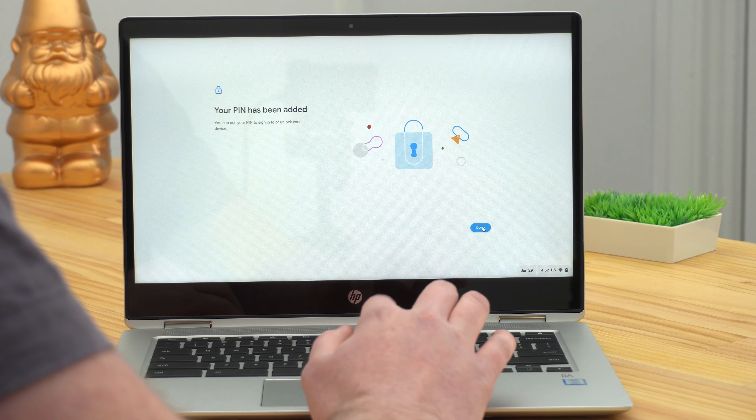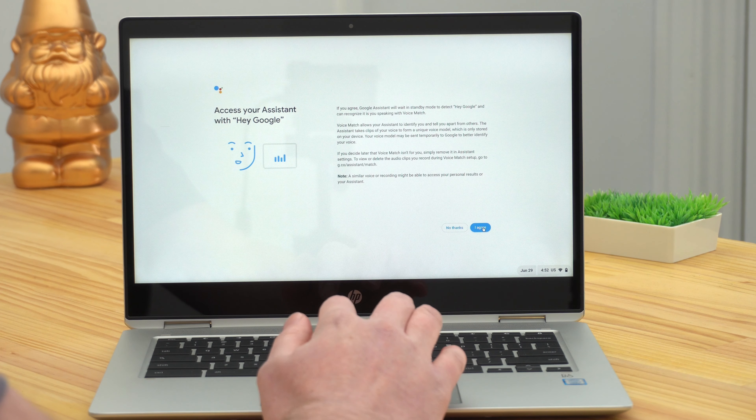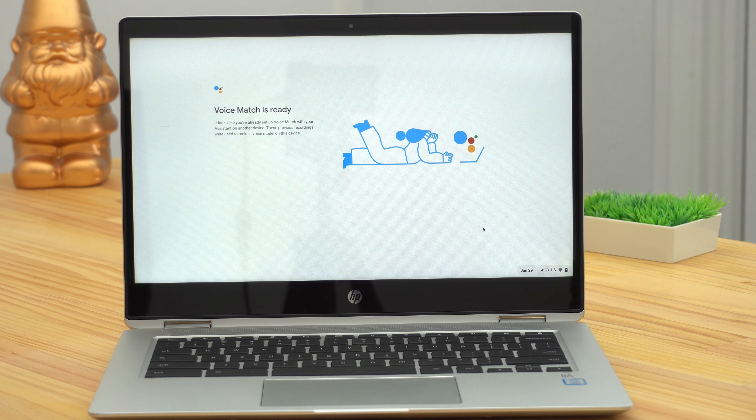Whatever you set, you can always change it later in Settings, so it really doesn't matter too much — and now you can click Done. These next few screens will all be about the Google Assistant. But if you've had a Chromebook before, all of this is probably already set up in your account, so you really just need to click Agree. Voice Match will likely already be ready, so you won't have to do anything for that.